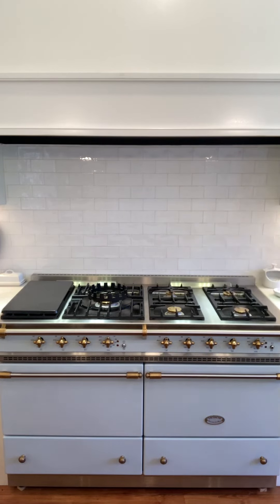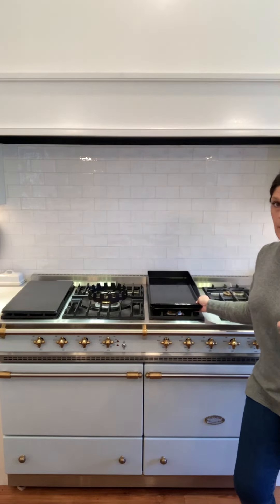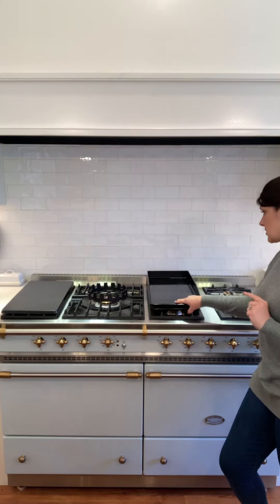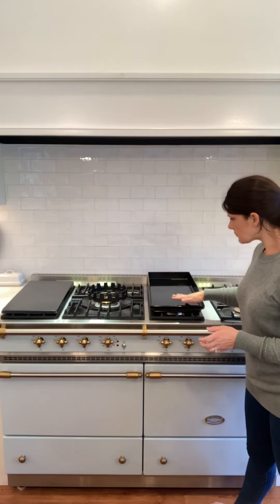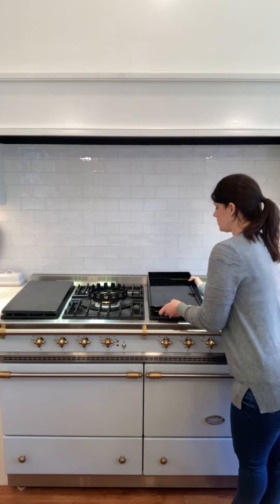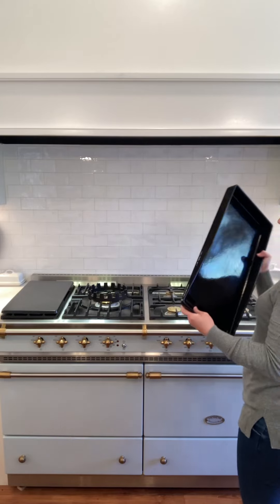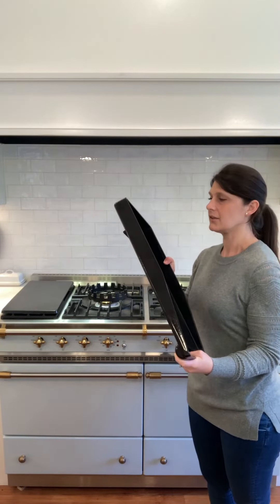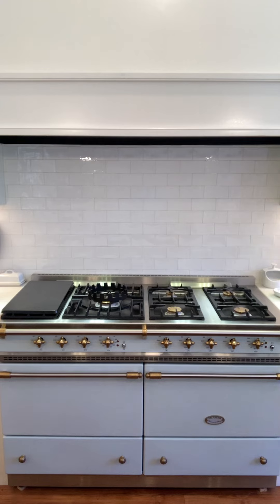I also purchased this griddle, which does not come standard, but there are loads of accessories you can purchase for the La Cornue range. This griddle sits right on top and you can use it for pancakes, eggs, bacon — whatever you want. It's super easy to clean: you wipe the crumbs into the bottom tray and it wipes down pretty easily. I would just say that it is really heavy, so if you're not going to keep it on the stove, you do have to find a place to store it. We use ours quite frequently for pancakes.